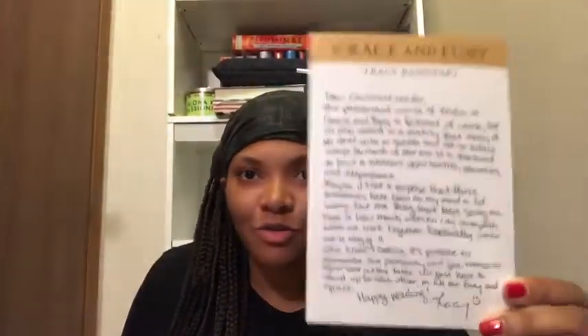Then we have the card that says 'we are not flowers, we are concrete and barbed wire, we are iron.' And there's a letter from Tracy Banghart. It says: 'Dear OwlCrate reader, the patriarchal world of Pharidra in Grace and Fury is fictional of course, but it's also rooted in a reality that many of us deal with in subtle and not-so-subtle ways. So much of our world is structured to limit a woman's opportunities, education, and independence. One thing that keeps giving me hope is how much women can accomplish when we work together, especially when we're angry. I believe it's possible to dismantle the patriarchy and give women an equal seat at the table — we just have to stand up for each other in all our fury and grace. Happy reading, Tracy.' So true — us women need to stand together. Such a great letter.